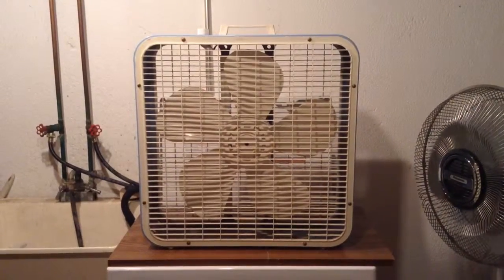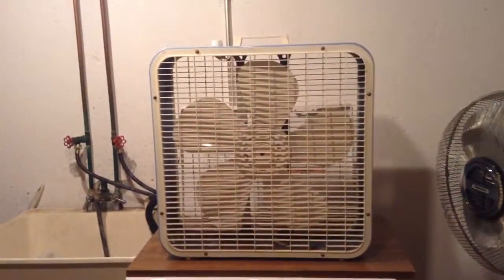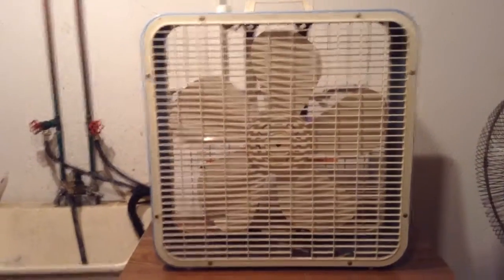This is a 1979 Kmart 20-inch box fan, model K2G3. I just turned that fan off. I got this fan from a flea market for $15 — it was worth it. It runs really good and it's in really good shape.